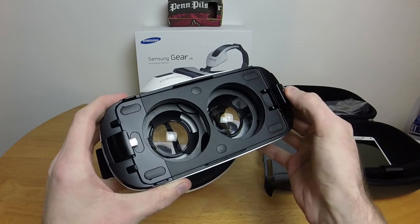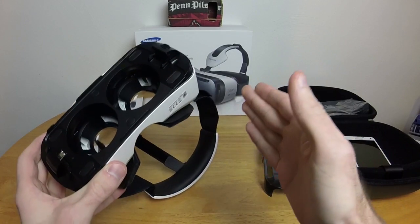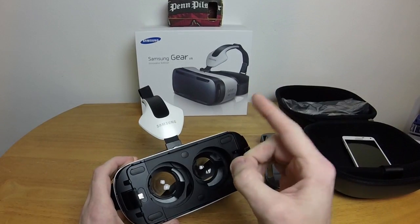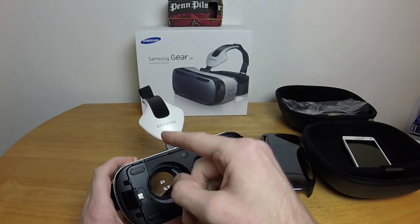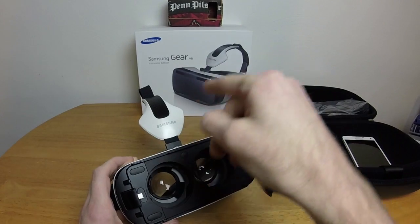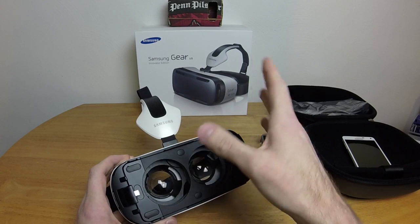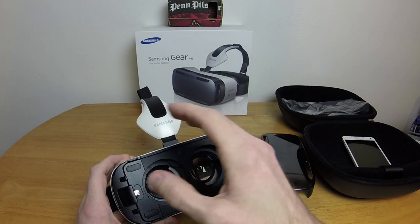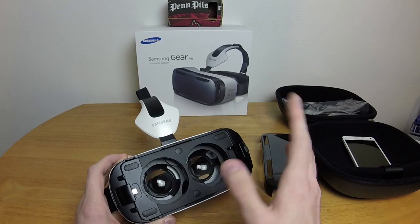It clips in nice and solid and fits the phone perfectly, which I'd sure hope so since it's specifically designed for one phone and one phone only. And not even 100% of that phone — if you're in a region where the Gear VR hasn't been released yet, you cannot install the software. So if you import one from America or wherever it's available, you can't use it. I never understood release windows.